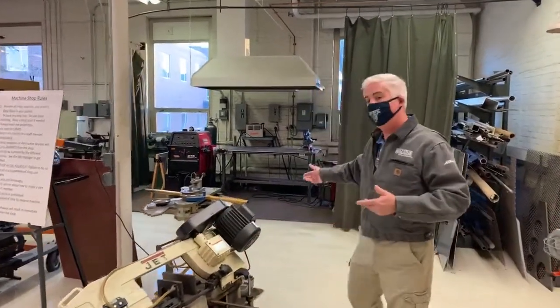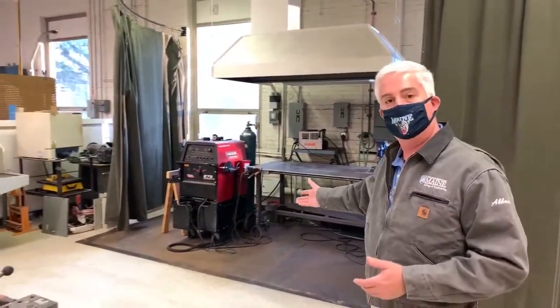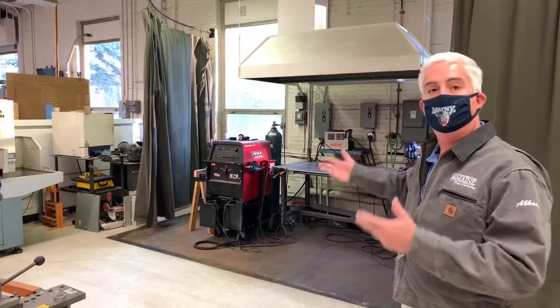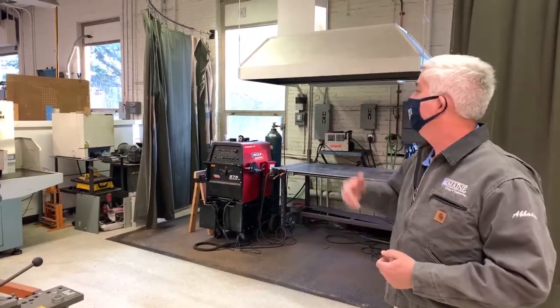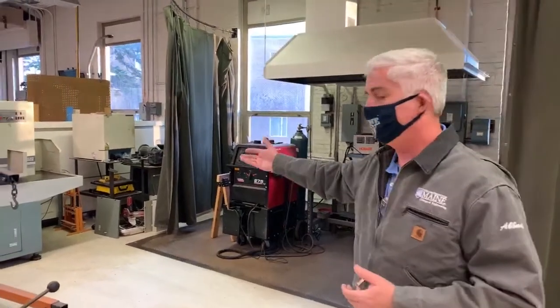So in this corner over here, we have both MIG and TIG welding available to the students after appropriate training. We can do both steel and aluminum. We've got a very nice four axis milling machine over here. This is our Tormach.